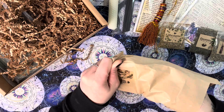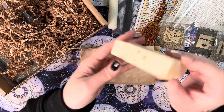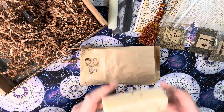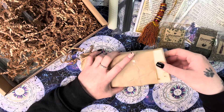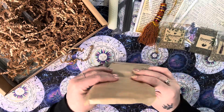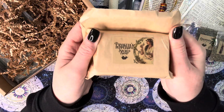We also have some soap — peppermint sacred soap! It's handmade soap. It smells amazing. I can't wait to use that as part of my cleansing routine on a Sunday night.